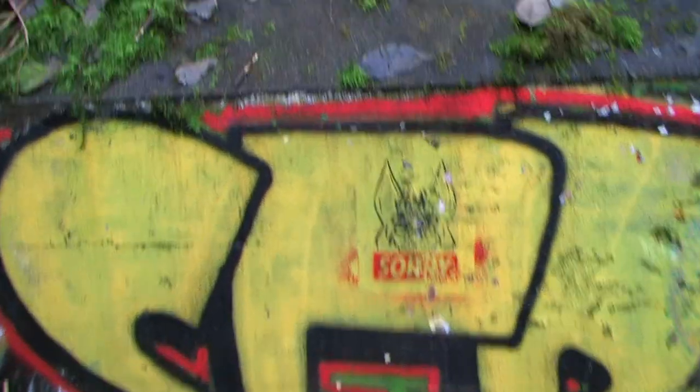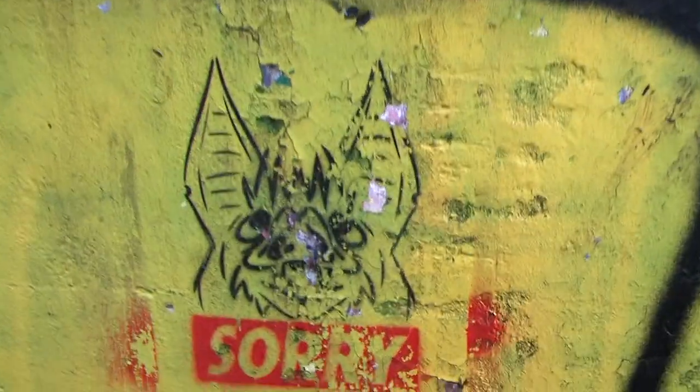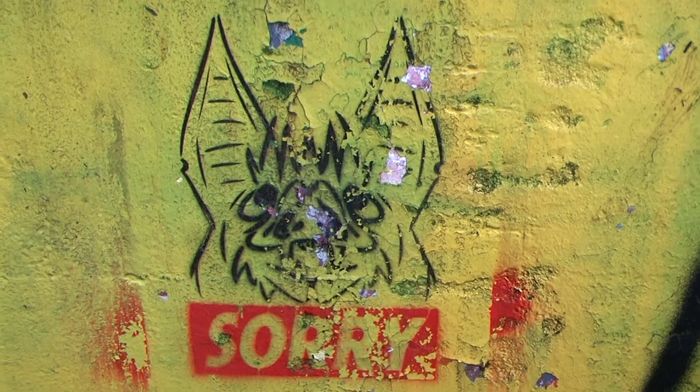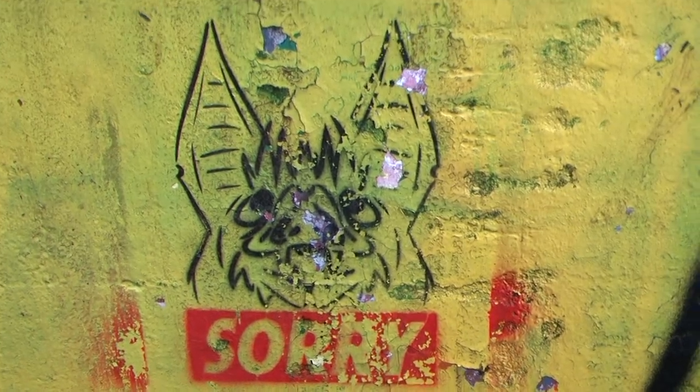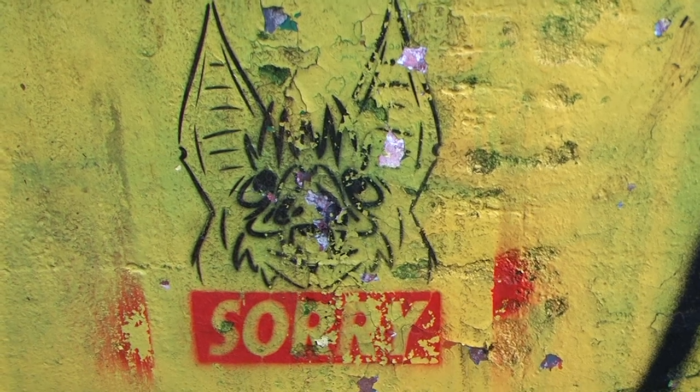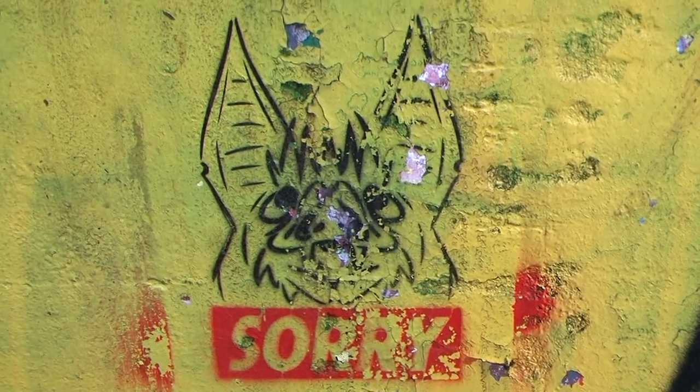Oh okay, here we go. We got the bat — he's saying sorry. That's the culprit who brought the Wuhan flu. He's saying sorry. How funny is that.